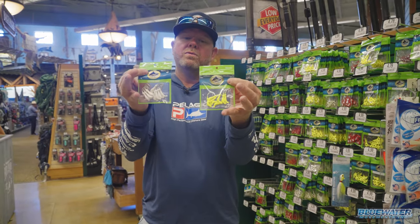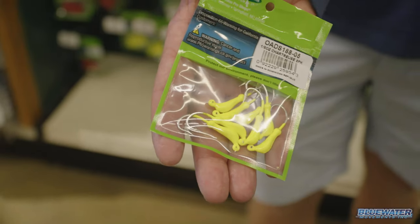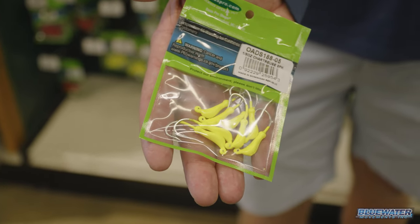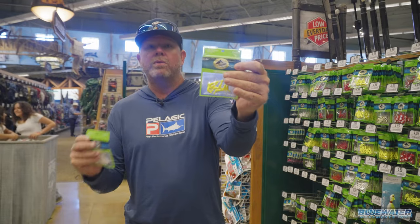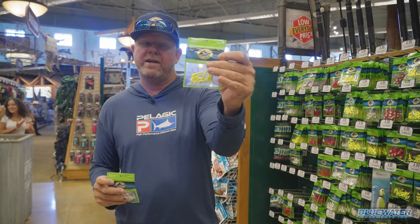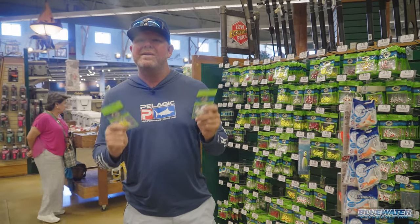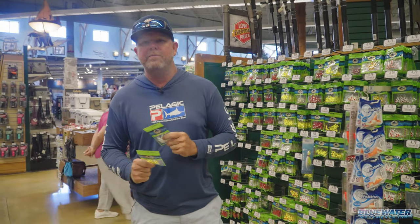These guys here are what we call some little troll right jigs. Great for yellowtail fishing, mangrove snapper fishing. You can tip them with shrimp, you can tip them with silversides, anything like that, and they're extremely effective. So follow me around the store - I'm going to give you a sneak peek on what's going inside the tackle trays for this bottom fishing excursion.